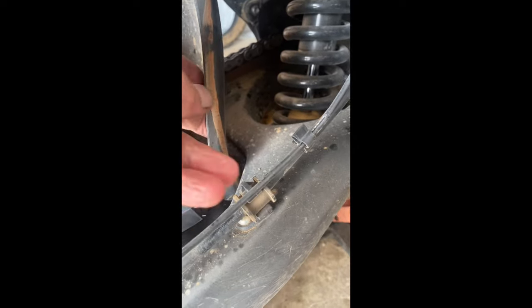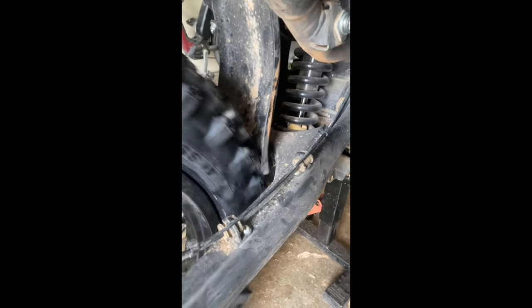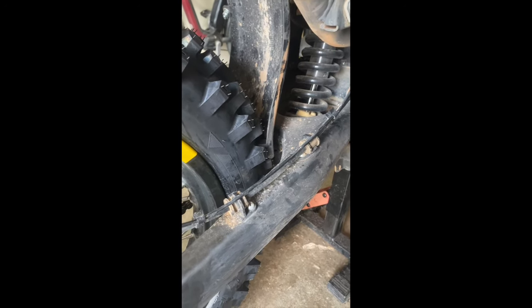The new tire is touching this shield here — with the suspension obviously it's off the ground at the moment. That's the direction of rotation, so if it's turning that way it'll push it inwards, and it does have some play there. Not happy with that.